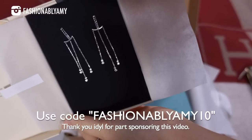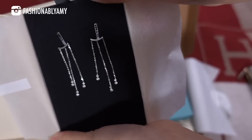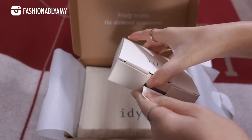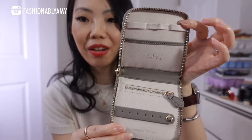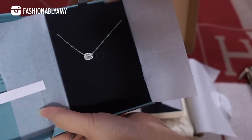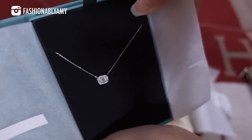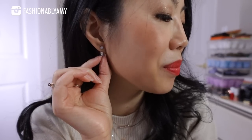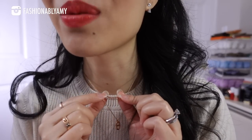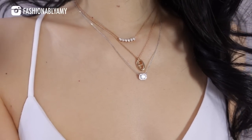The last unboxing is from Idyl — this portion of the video is kindly sponsored by Idyl. I'm so excited they sent me these pieces; I've been eyeing them for a long time. For their Valentine's Day promotion they also included extra gifts, including a brand-new jewelry travel case. I have a new pendant and a pair of new earrings to show you. I'm always wearing their jewelry — literally my favorites for everyday diamond jewelry. Today I'm wearing their stud earrings in medium size with the Emma add-on.